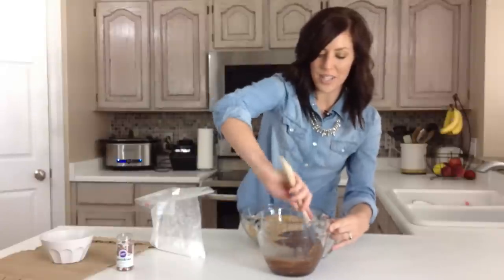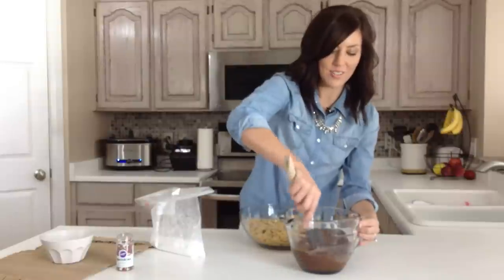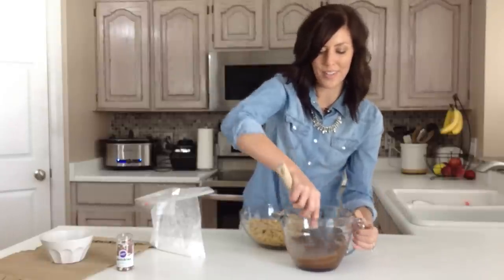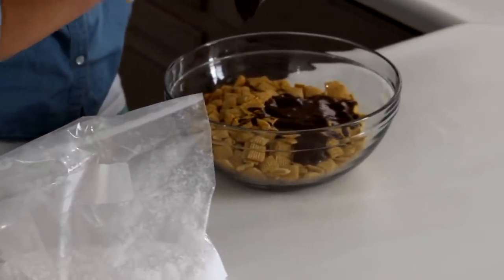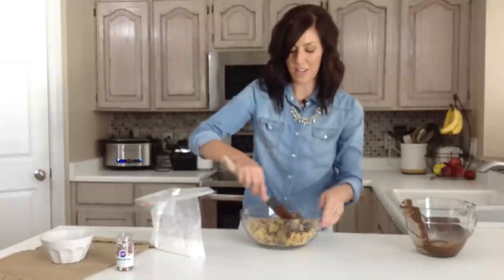Once this is smooth, I'm just going to pour it over five cups of corn Chex Mix. You could use rice Chex, you could use whatever flavor you like — I think the corn has a little bit of a sweeter taste, so I go with that usually. You could easily double this if you had a larger crowd: just use four boxes of mints and ten cups of cereal, which would be about a large box.